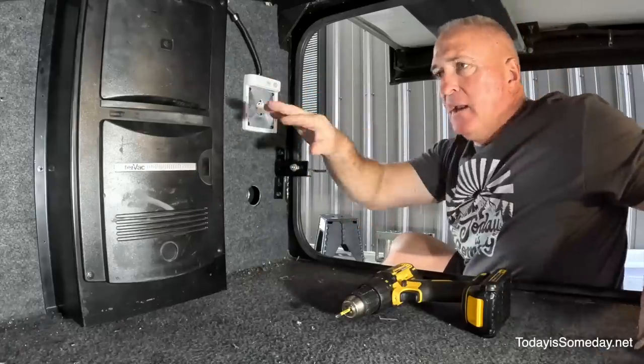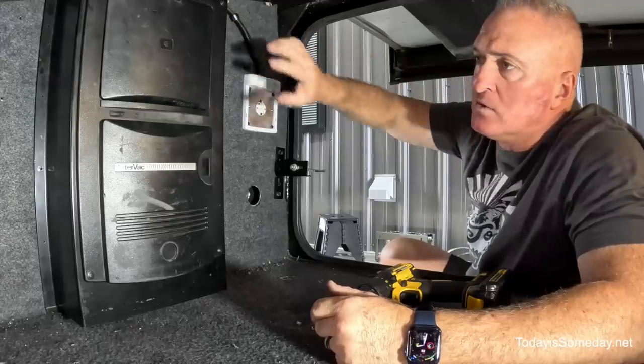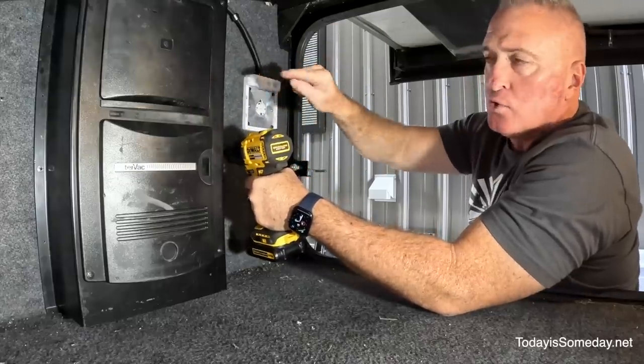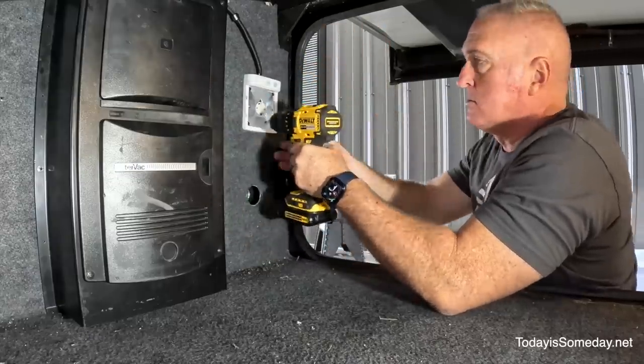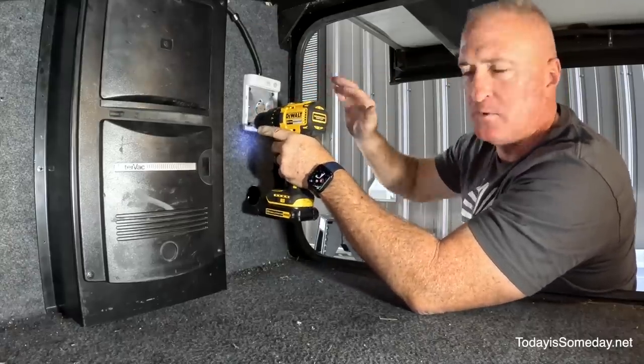Taking off the light and removing the vacuum should be fairly easy. There are four screws holding this in, one on the hose clamp, and then the vacuum has a couple screws holding it in. I'll just remove everything to gain all this extra space.